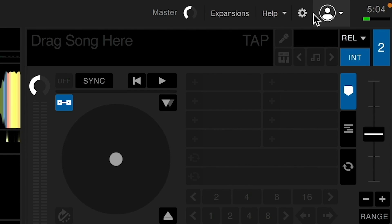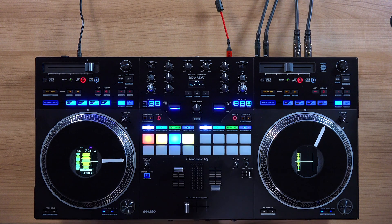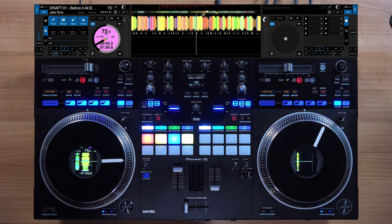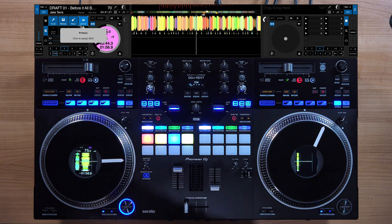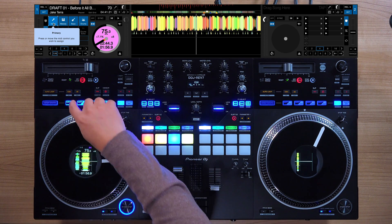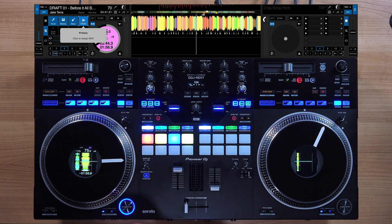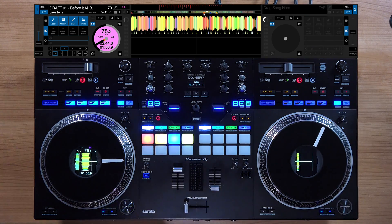So let's quickly map the stem toggles. Go into preferences, hit the cogwheel, head over to MIDI, and select MIDI device DDJ Rev7. Make sure to checkmark 'allow Serato hardware remapping,' and also make sure 'enable output lighting' is checked. Next, make sure we're in hot cue pad mode on the instant scratch section and head over to where it says MIDI. We're going to map vocal to pad one, melody to pad two, bass to pad three, and drums to pad four. Simply click on vocal and then click the button you want it mapped to — same with melody, bass, and drums. Now we're all set for deck one. Don't forget you also have to do this for deck two.